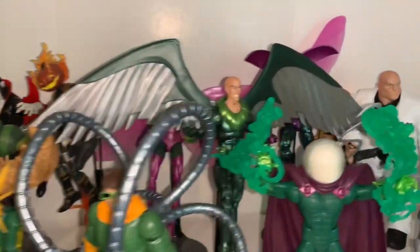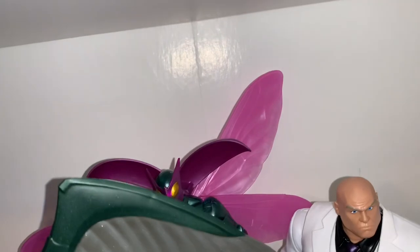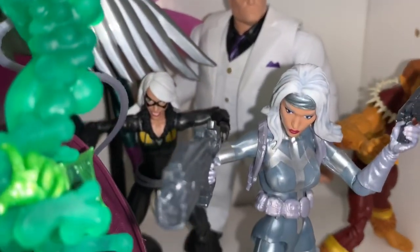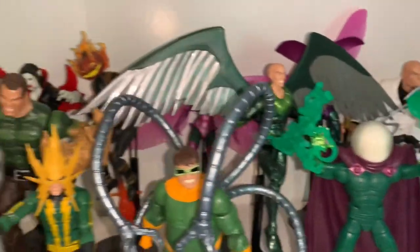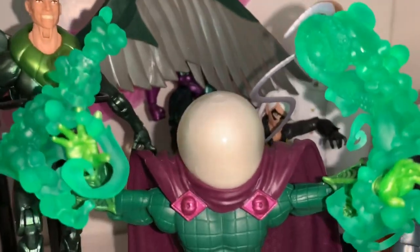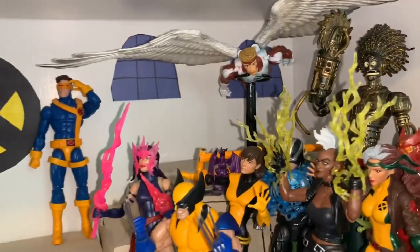I really want to get Kraven soon to complete the Sinister Six. Over here we have Girl Beetle and regular Beetle, then Kingpin as a pretty sick Build-A-Figure, Black Cat, Silvermane, and Puma. Quick tip with Mysterio: take off his helmet and stuff a cotton ball in there — it looks like smoke. I didn't come up with that idea but I think it's really cool.